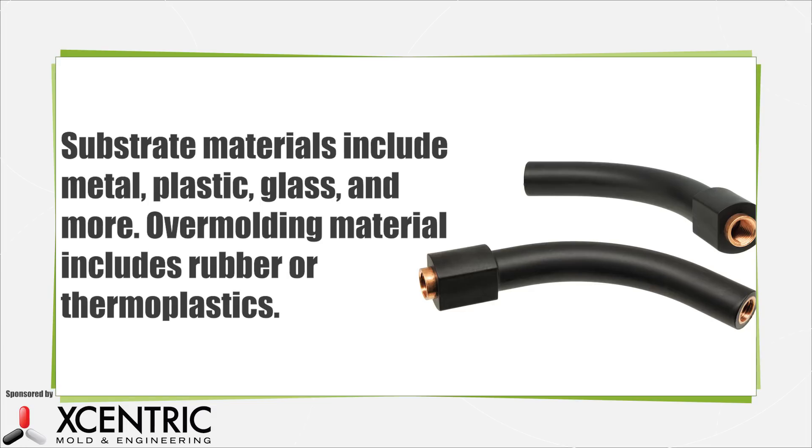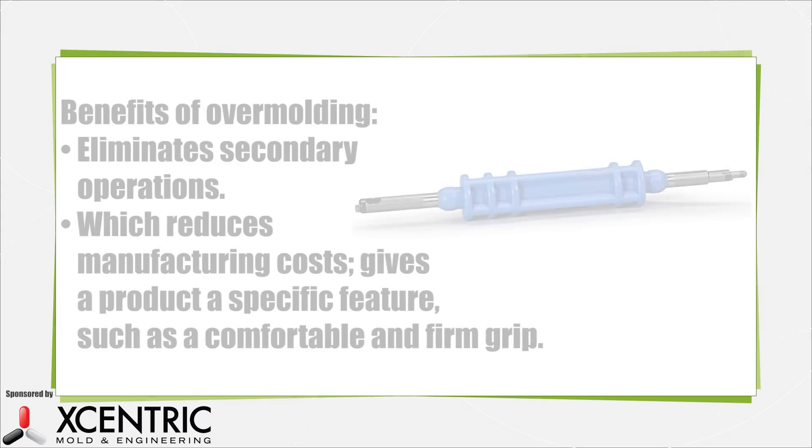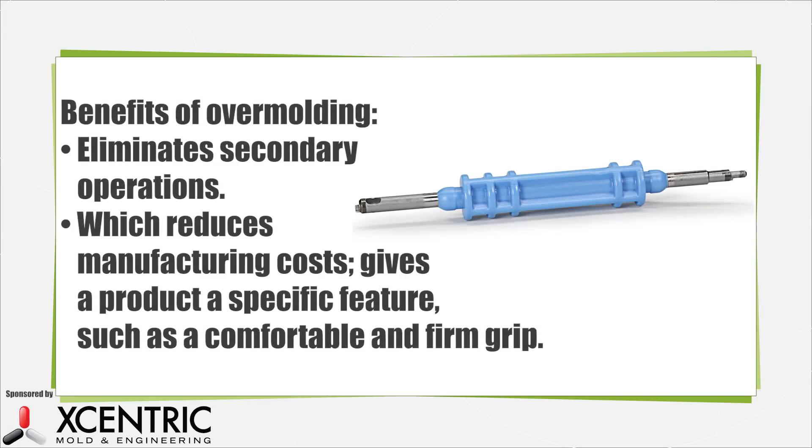The overmolding process often results in either a chemically bonded part or the materials are mechanically interlocked. Overmolding offers several benefits. One in particular is that it can eliminate secondary operations when building parts, thereby reducing manufacturing costs. It is often used to deliver a specific feel to a product, such as softening edges, delivering a more pleasant feel, or giving users a firm but soft grip.